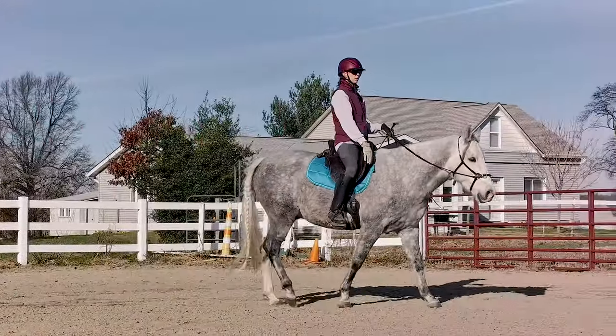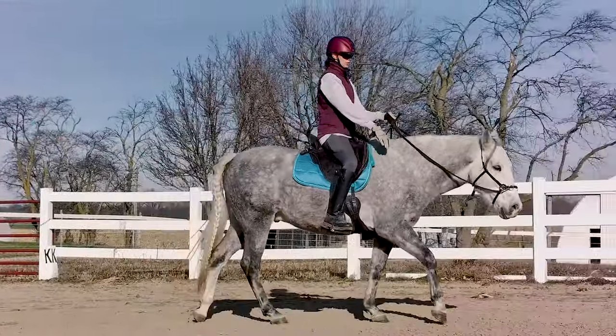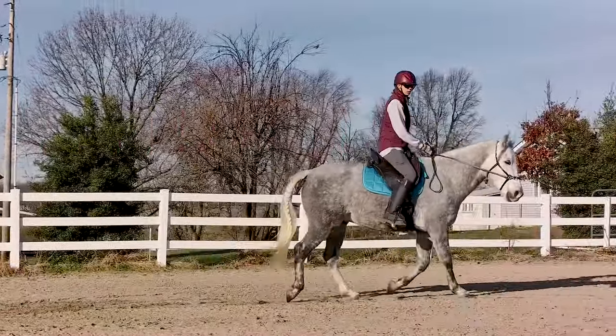You want to be in the sitting phase of the posting trot when the inside leg is forward. If you're not — if you're up when the inside leg is forward — sit one beat of the trot. It looks like this.